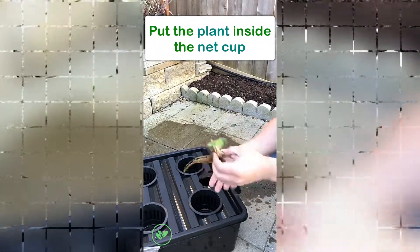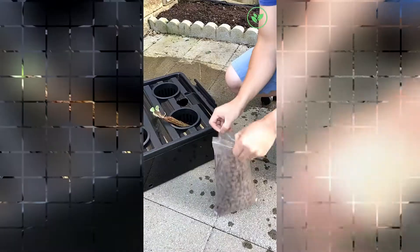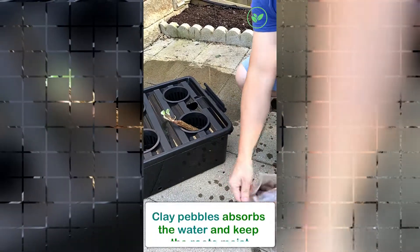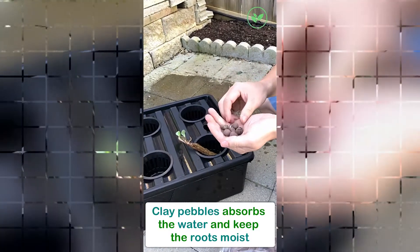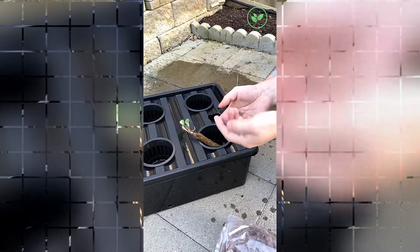Don't worry about the root because the root will find its way to the bottom of the resin that came with the system. These are good because they absorb the water, they hold the water and keep the root moist — very light and very clean.